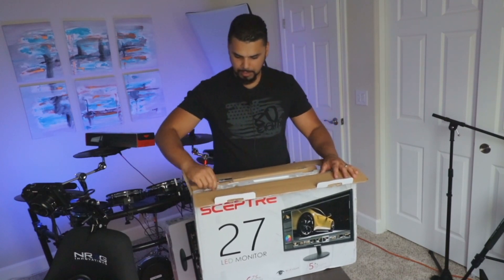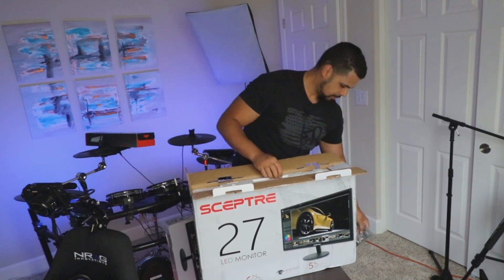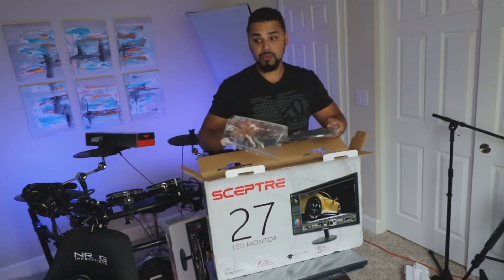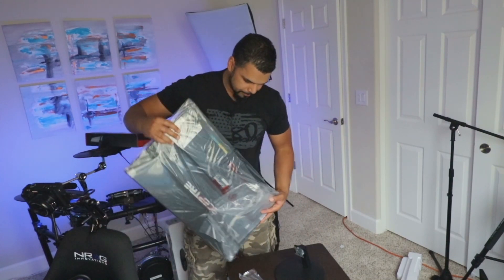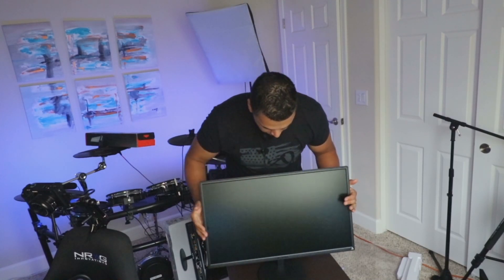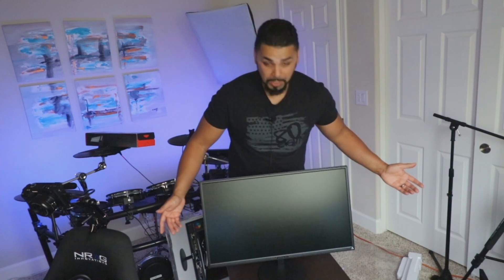Right at the top of the box we have part of the stands, some power cables, the screen itself — really thin bezel — the manual, and what looks like an HDMI cable in the packaging as well, which is awesome. Twist and it goes right in, drop the monitor on — that's one done. Pretty nice and clean looking monitor. For the cost of a 27-inch monitor, yes it's only 75Hz, which is better than 60Hz, and it does have FreeSync technology.